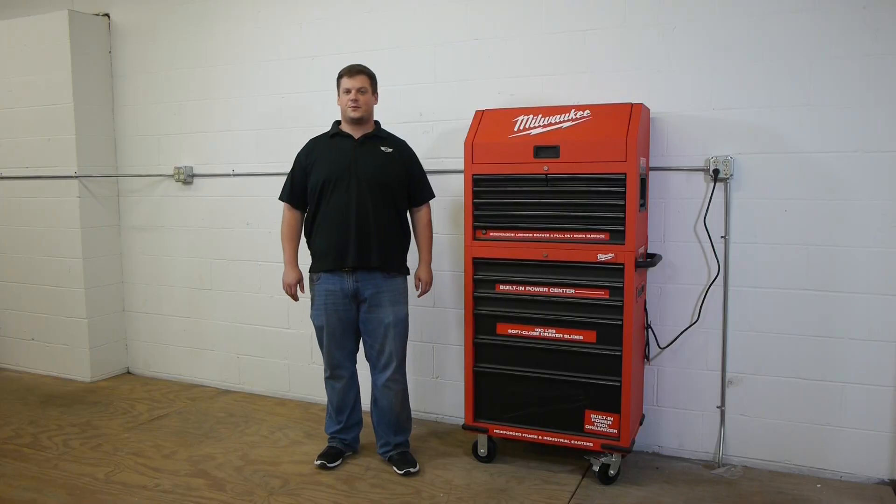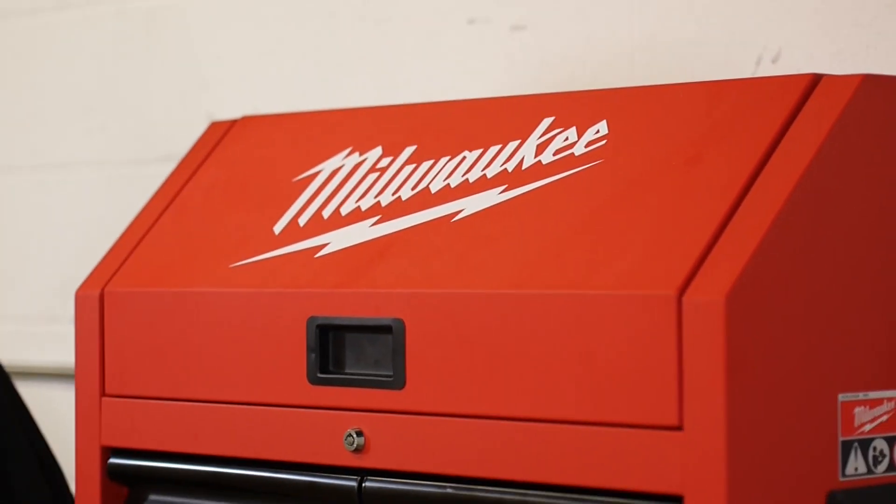Hi, this is Jake with Cop Tool. Today I am here with the Milwaukee 30-inch steel tool organizer.